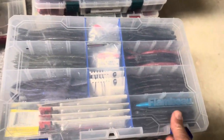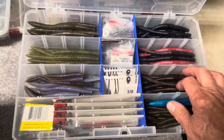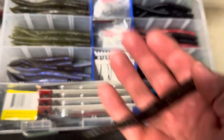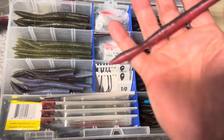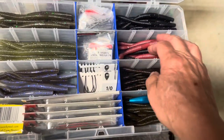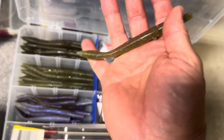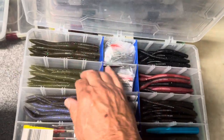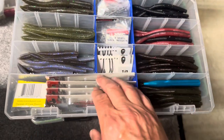Here's the Neko rig box. I don't do the Neko rig a lot, I don't throw it a lot. But here are some Neko worms — I think those are Yamamoto's. If you guys are Neko experts you might recognize who made these. That's just my Neko kit with the weights, the hooks, some of the weighted skirts — I keep it all in one box. But like I said, I don't do that a lot. I probably should try it more, but I've never really given it a fair shot.